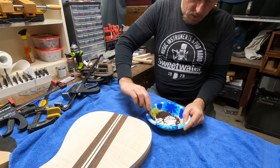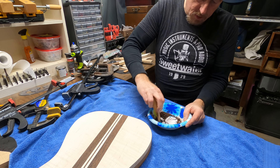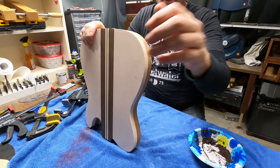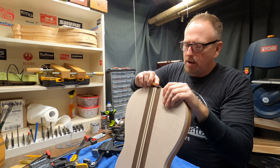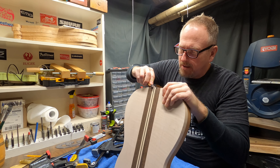I am going to have to really work at making sure that as I clamp it, I clamp it so that these lines are where they need to be. I am going to have to keep my eyes on those lines, because when you put pressure on it, it will move — it will slide.